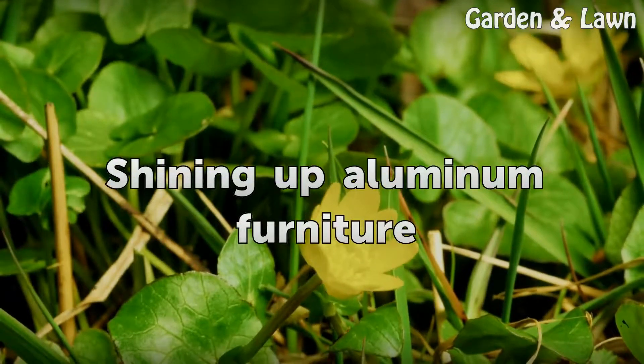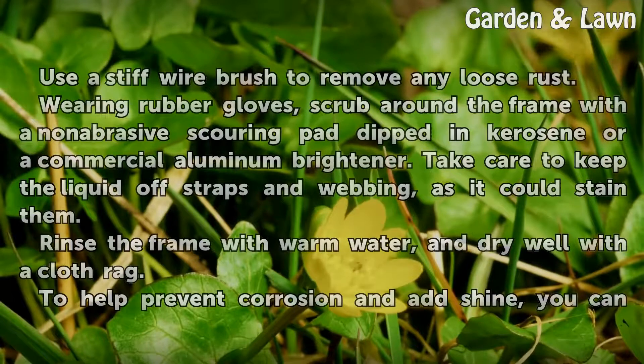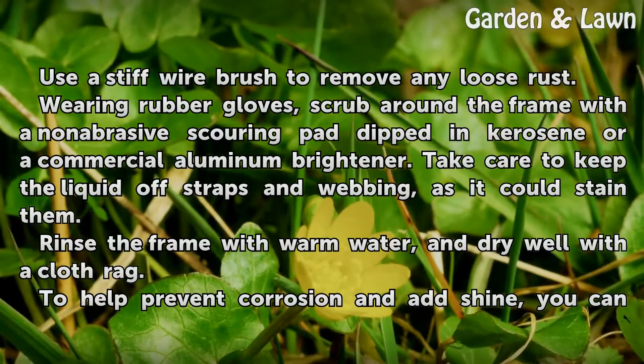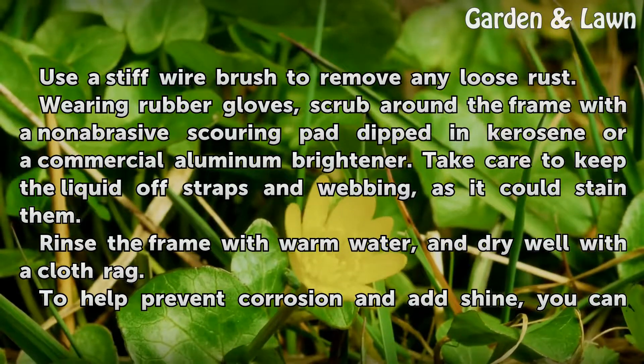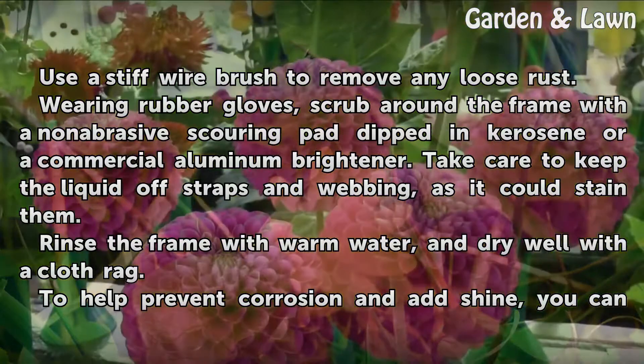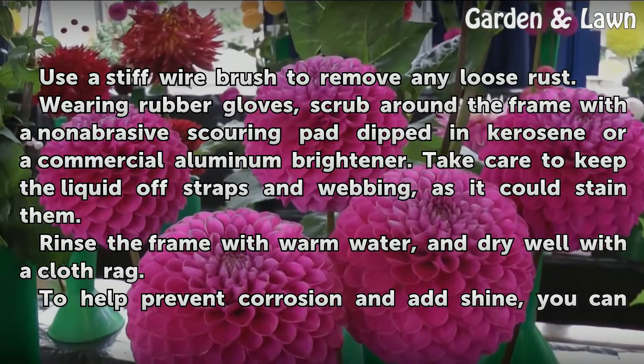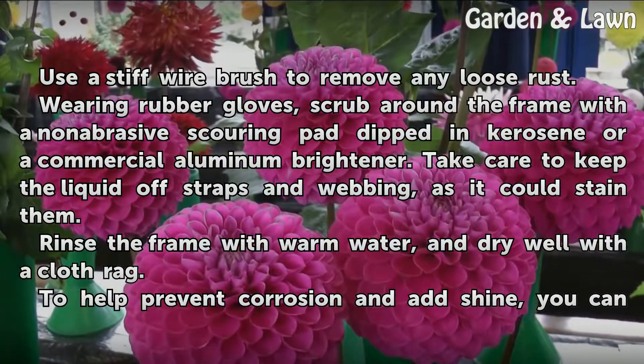Shining Up Aluminum Furniture. Use a stiff wire brush to remove any loose rust. Wearing rubber gloves, scrub around the frame with a non-abrasive scouring pad dipped in kerosene or a commercial aluminum brightener. Take care to keep the liquid off straps and webbing, as it could stain them.